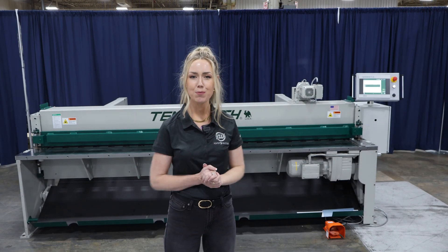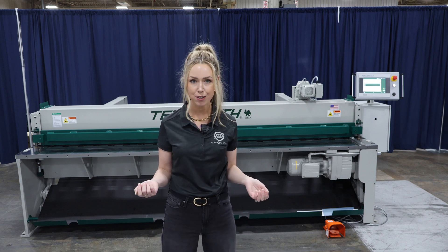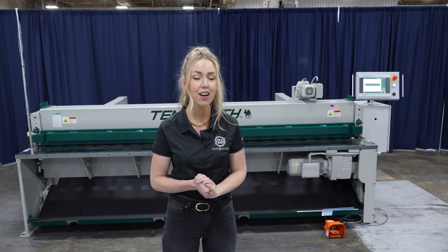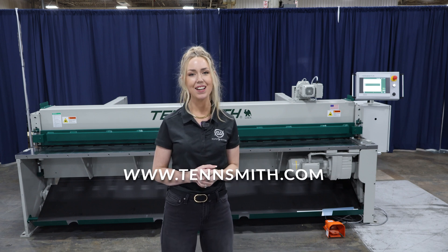Thank you for joining me in this video today. If you have any questions or if you're interested in a mechanical shear with a brand new controller, please reach out to us or visit our website at tensmith.com.